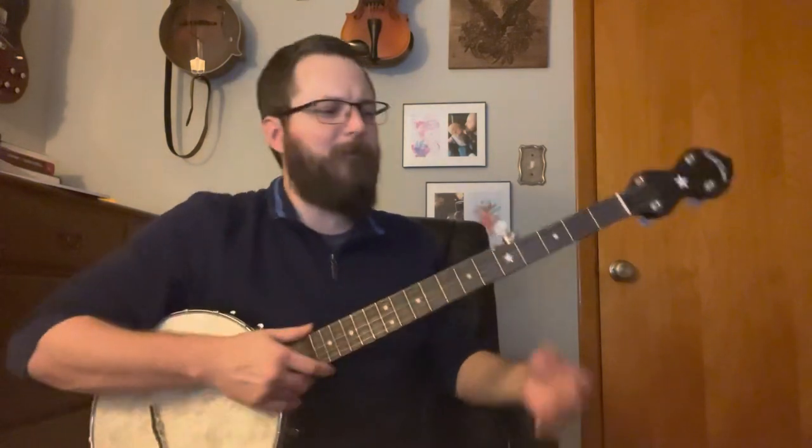Steve plays this differently a lot. If he plays with the Steep Canyon Rangers, he plays it pretty straight to the record. If he plays it solo, just sitting around — I've seen him on interviews or in his backyard screwing around with it — he plays it kind of differently, takes a lot of license with it. I mean, it's his song, he can do whatever he wants. There's a lot of stuff like those hammer-ons — sometimes he doesn't do them, sometimes he does, sometimes he does them in other places.